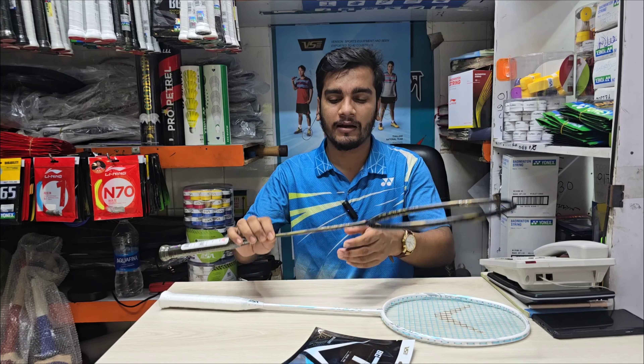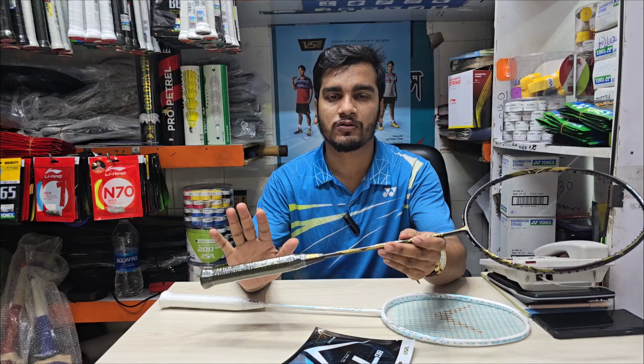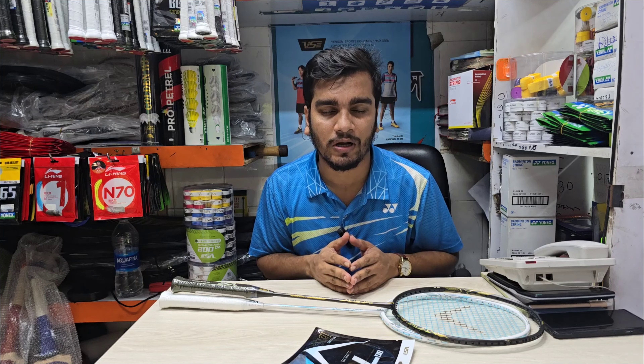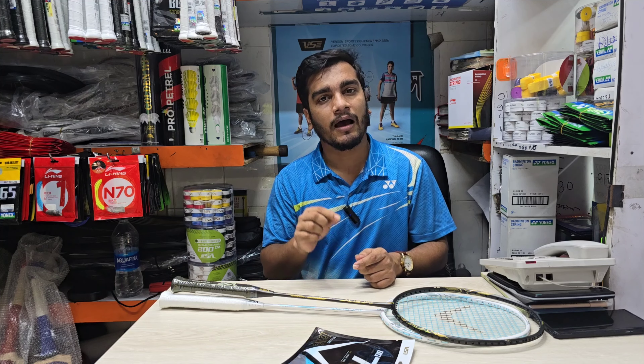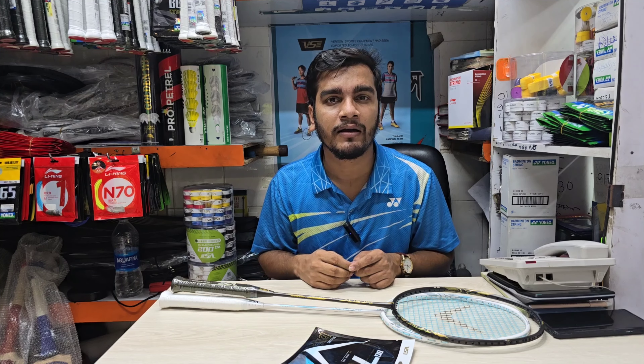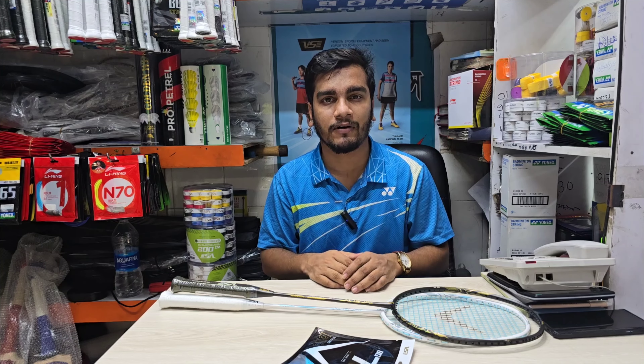The LBS is the LBS — 35 LBS. But we have a digital machine. 27, 28, 29, 30, 31. We have to give this racket to 32. We have to give you the royalty.